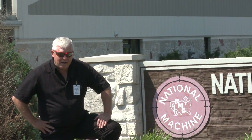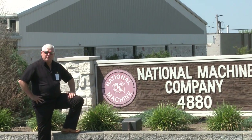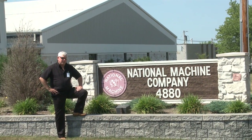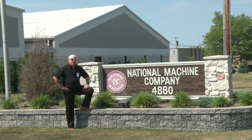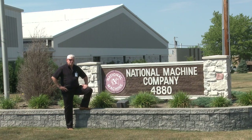Welcome back to TIG Time. I'm Mr. TIG and today we're on site in Stowe, Ohio. Behind me you see the sign that says National Machine Company. Don't be fooled — this company has a world-class TIG welding shop that does titanium and we're about to show you some of their features.